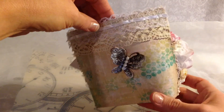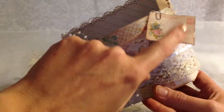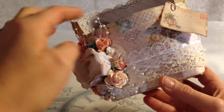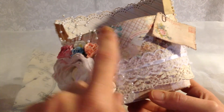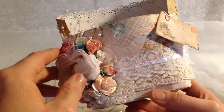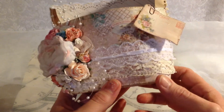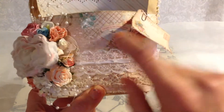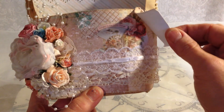This is my little treat bag and I made it for a friend. I'm going to put her name right there. Pretty much it's just the Recollections bag, and the paper that I used was Prima Delight. This is the front piece of paper that I used.